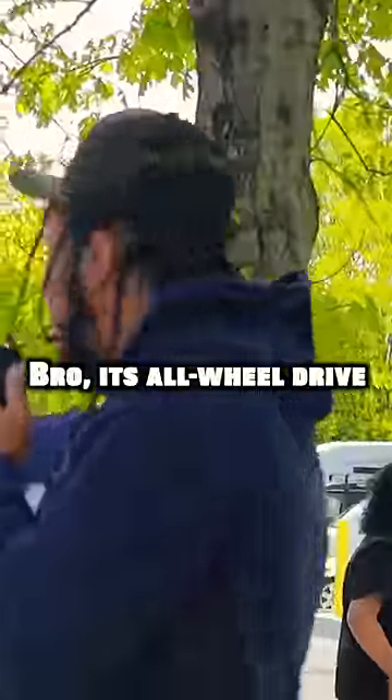Damn, look at this fucking EX Honda, bro. It's all-wheel drive. That's fire.